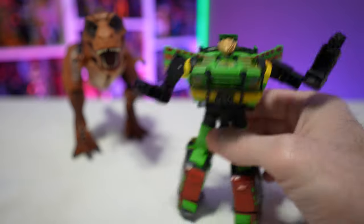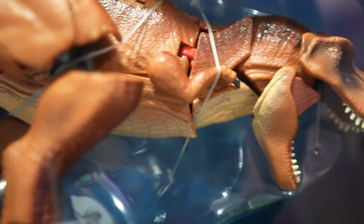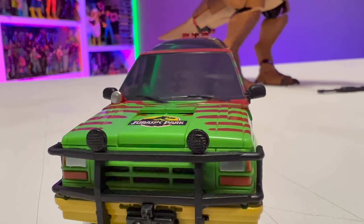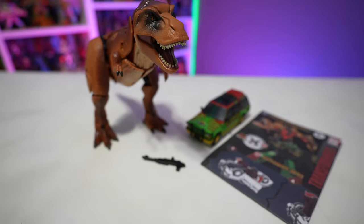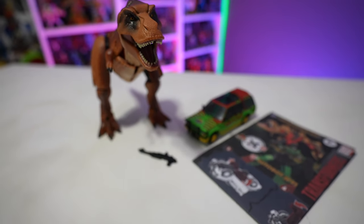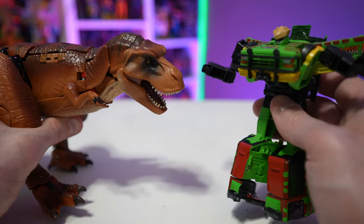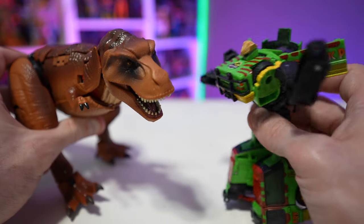Getting the tape measure out — in robot mode JP93 comes in right at the six-inch mark, so not a huge figure. The hundred-dollar price point is pretty steep, especially considering it's all plastic and Tyrannicon Rex is essentially a repaint with a new head. But if you're a Transformers fan and a Jurassic Park fan, this is kind of a no-brainer. If you're interested in picking this two-pack up, I'll put a product link in the description below. Hope you enjoyed the review — hit the like button, share with your friends, and as always, thanks for watching.